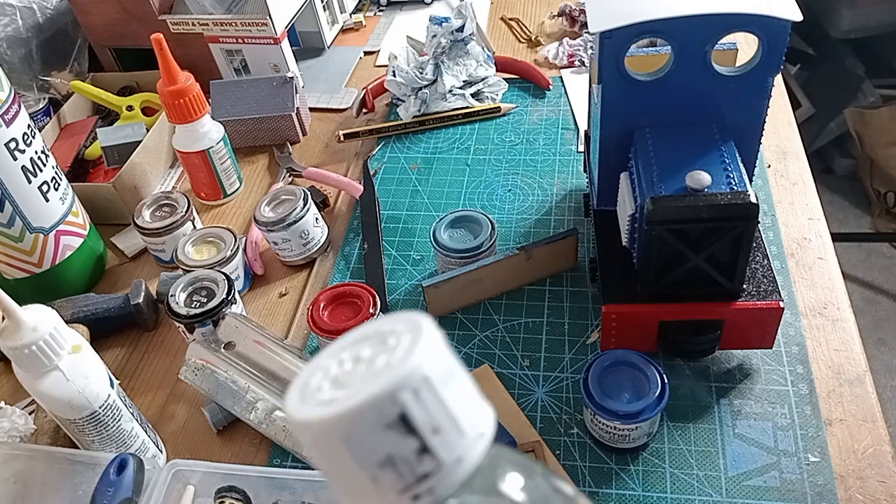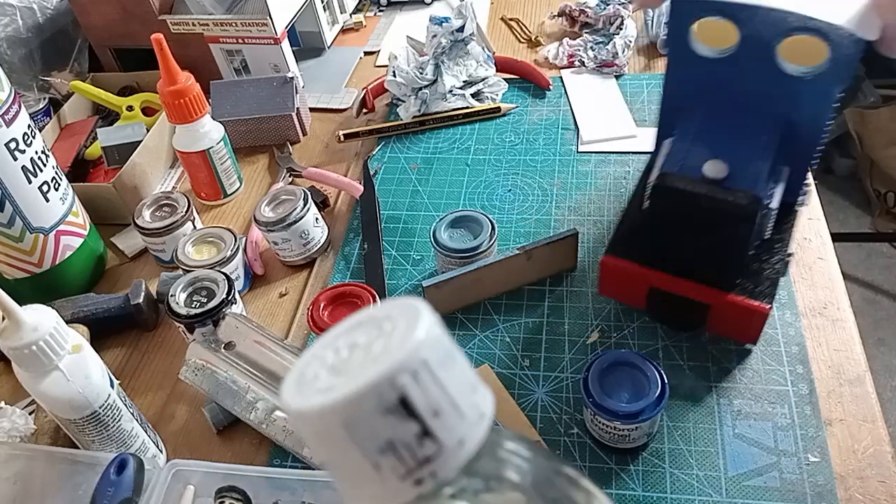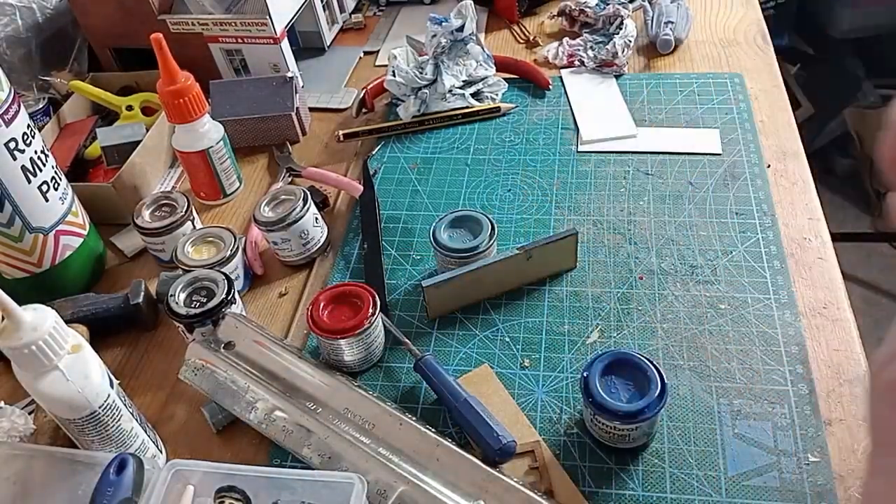What I did in the end was put the undercoat on. Once I discovered I needed to put a kind of flat matte paint on first, then it seemed to work okay.